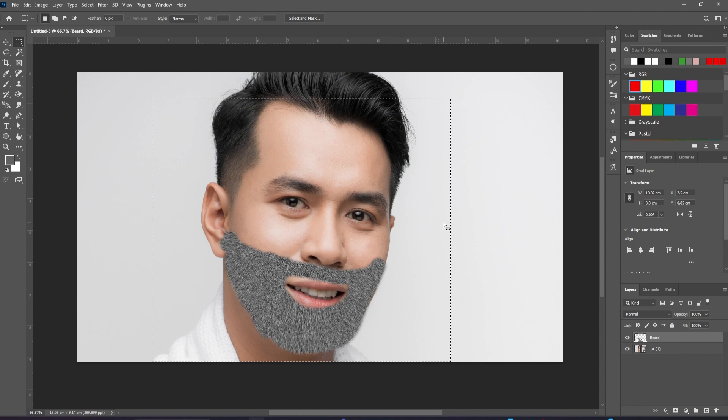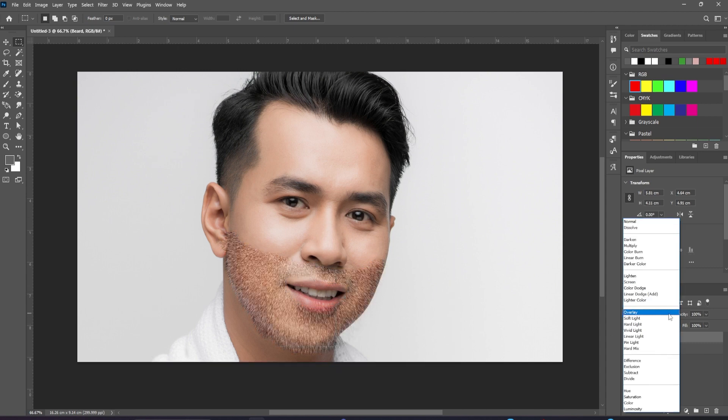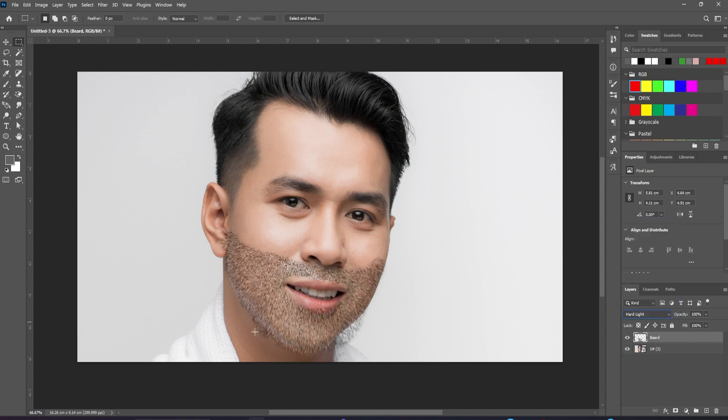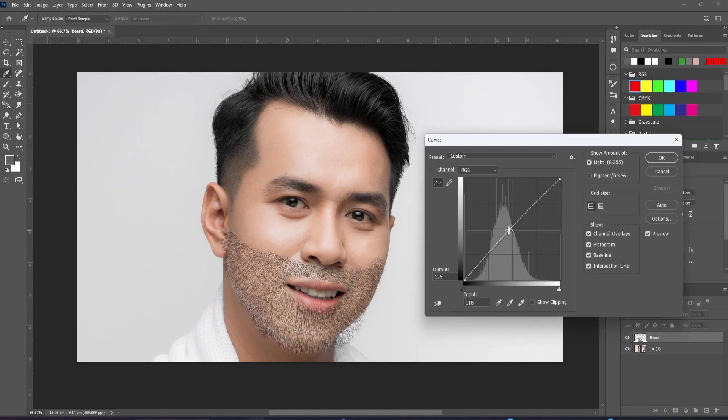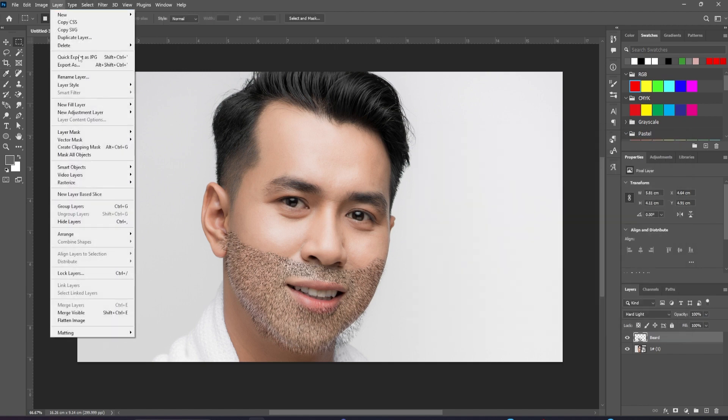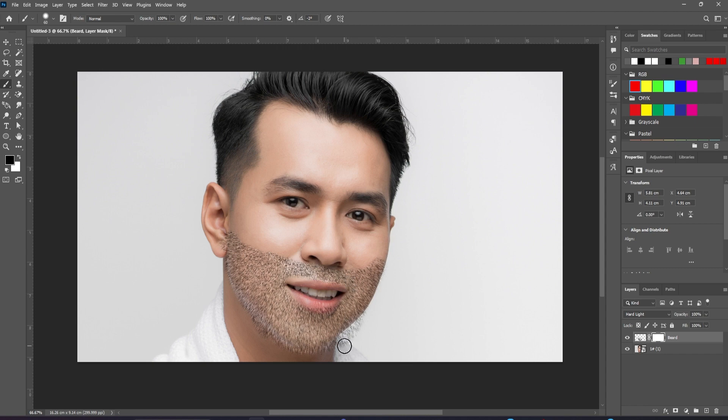Deselect, then change the mode of this layer from Normal to Hard Light. All the mid-tone gray disappears, leaving us with just those shadows and highlights. The beard is rather dark compared to the hair, so let's bring up the Curves adjustment and lighten it up a little. We can trim it by adding a layer mask, and on here we can paint in black to trim the beard back to any shape that we want.